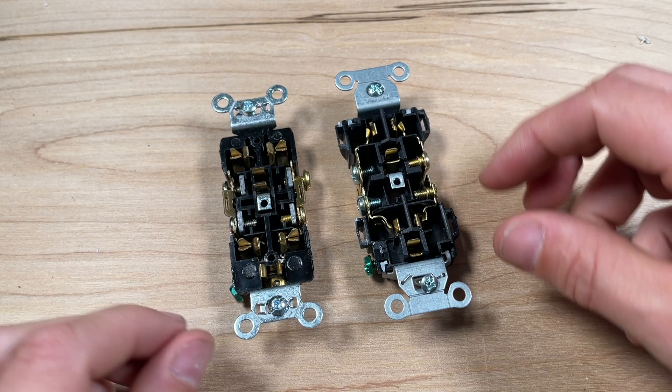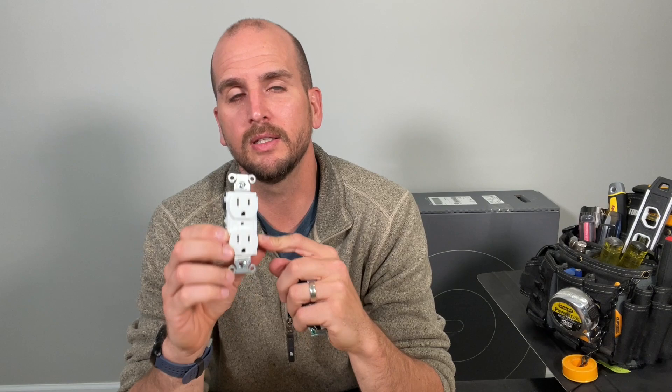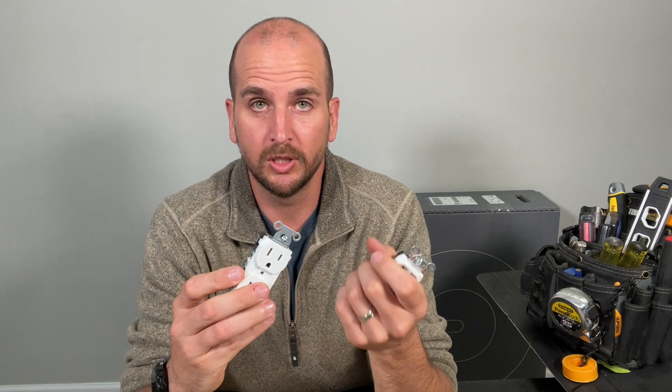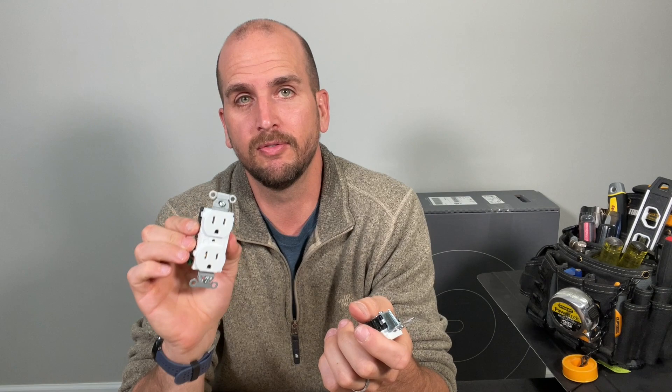Now let's talk costs and my overall pick. The Legrand CRB 5262 runs $1.99 per unit at my local Menards in a single pack, dropping to around $1.75 in a 10-pack — not even counting Menards' 11% discount they've been running for about a year and a half. The Hubbell CR15 was $2.98 per unit ordered from Grainger online. On availability, Hubbell is generally not found at home improvement stores, and even the two electrical supply houses in my area didn't carry the 15-amp or 20-amp commercial grade Hubbell — which I was surprised by. Availability could be a real challenge using Hubbell on your projects.